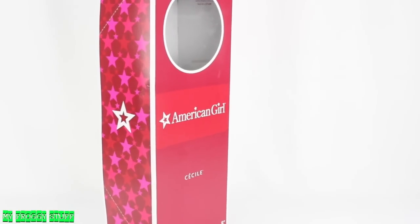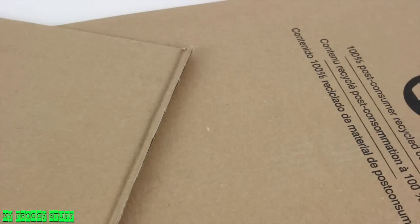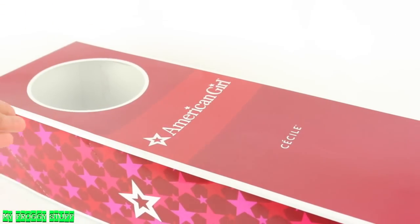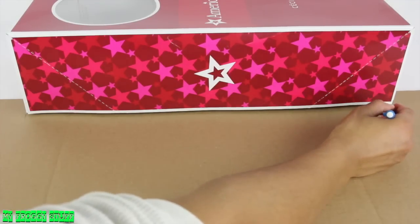I am going to make a bed for an 18-inch doll using the doll's box, scrapbook paper, cardboard, and glue. The fun part about this project is that we are going to build the frame of the bed around the box so that the box is not damaged or altered. I start by measuring the cardboard to the box.